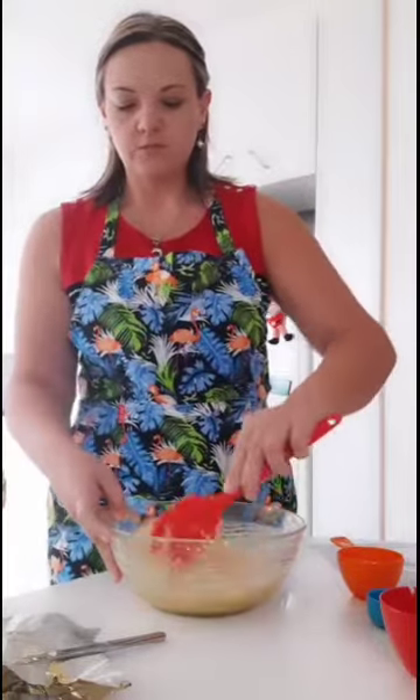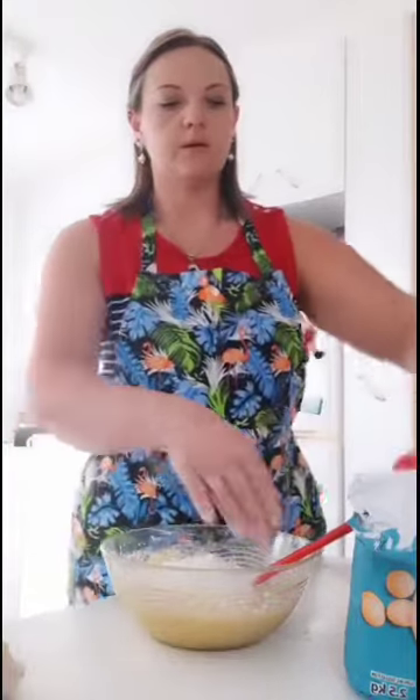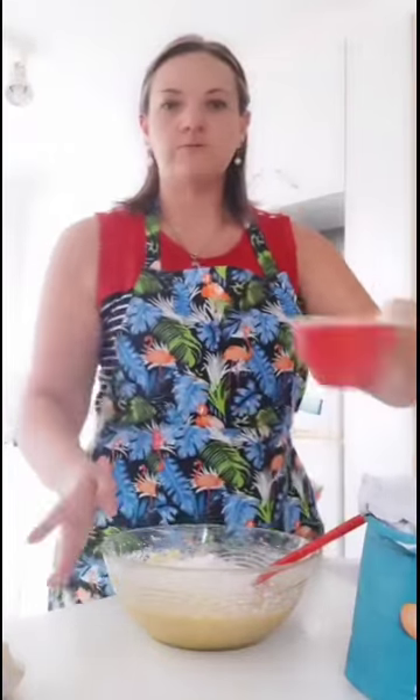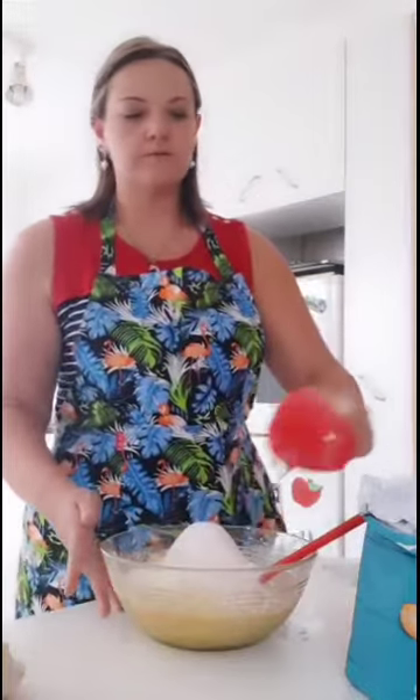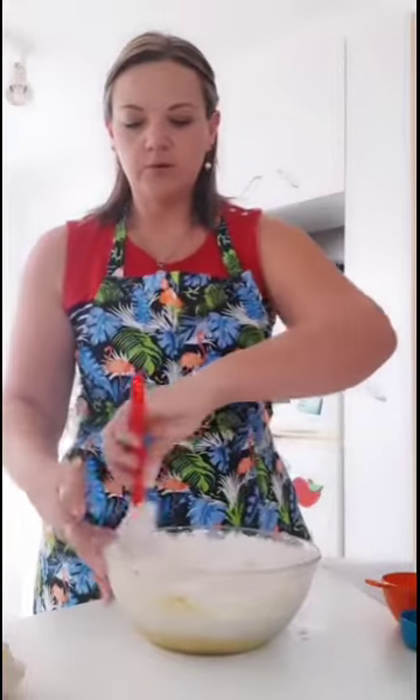Give it a stir to mix it all in. Now we've mixed all the ingredients together with the bananas, the next thing we need is two cups of flour. Make sure it's two flat, level cups of flour and stir that in nicely — be careful it doesn't flick over the side of the bowl.